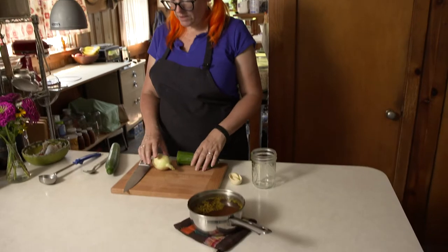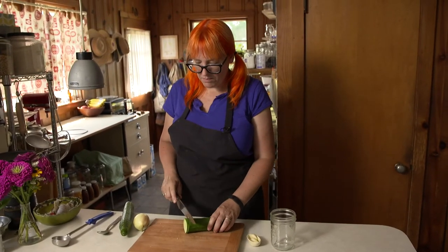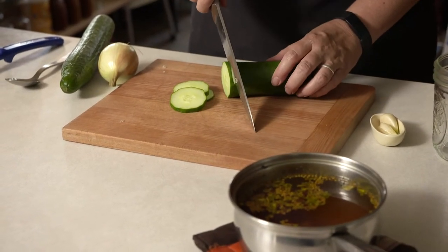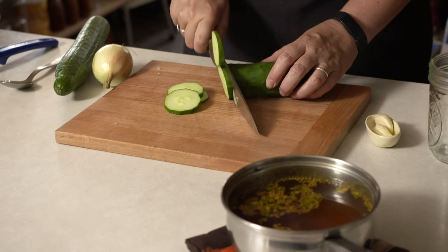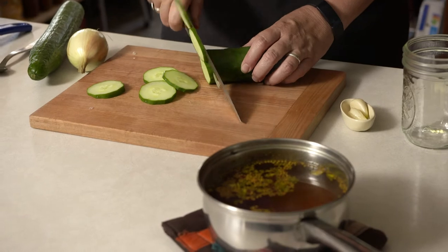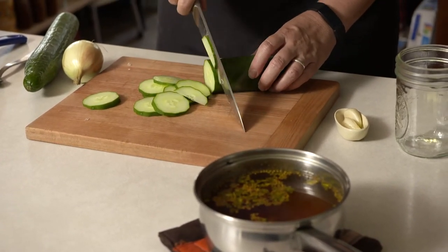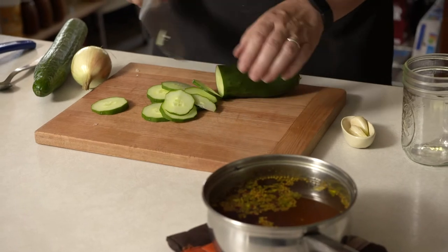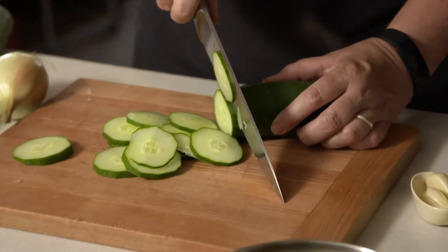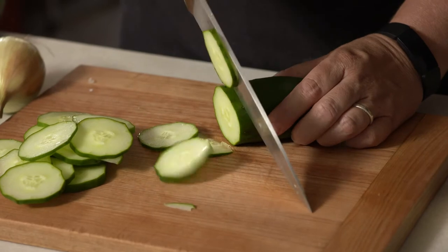We've got our brine ready, so now we're just going to get our cucumbers and onion, which are really the main things that go in here. My neighbor was kind enough to offer me a cucumber from her garden, so that's what we're going to use — I may have to supplement with a store-bought one. You just want to cut these fairly thin; you could use a mandolin to slice them, but I'm just going to eyeball it. You just don't want them super thick.